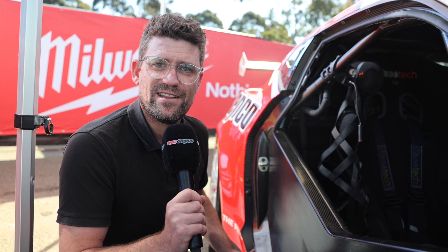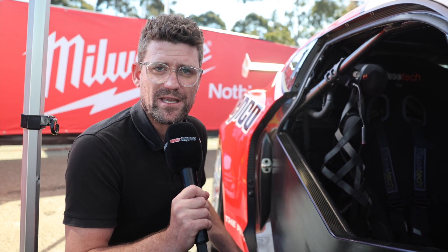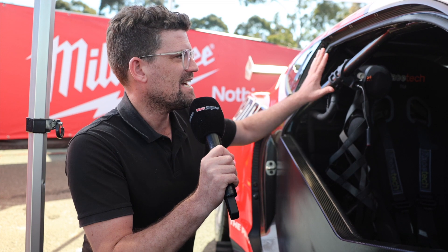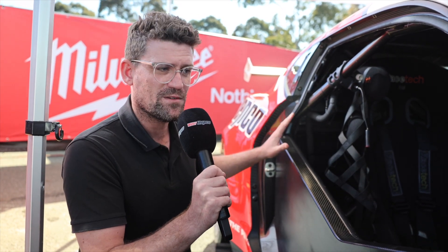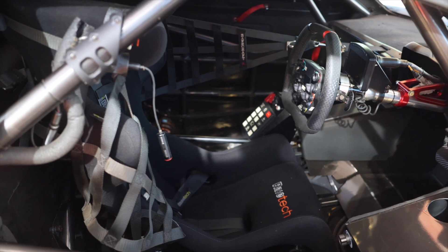This is the first race where we're going to have co-drivers in these brand new Gen 3 supercars, so that means driver changes for the very first time. Now that's a bit of a challenge compared to the old cars, because the cars are different dimensions and this opening here where the drivers have to get in and out is actually smaller.